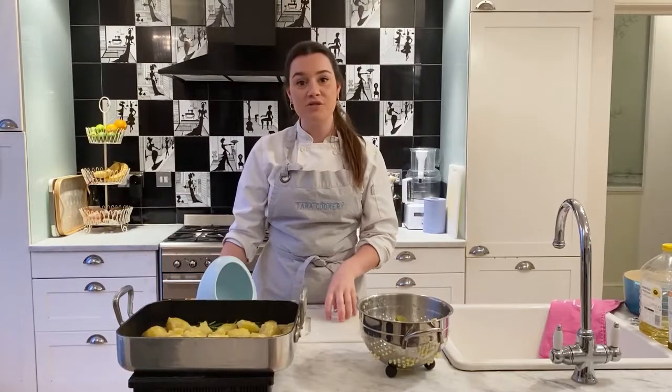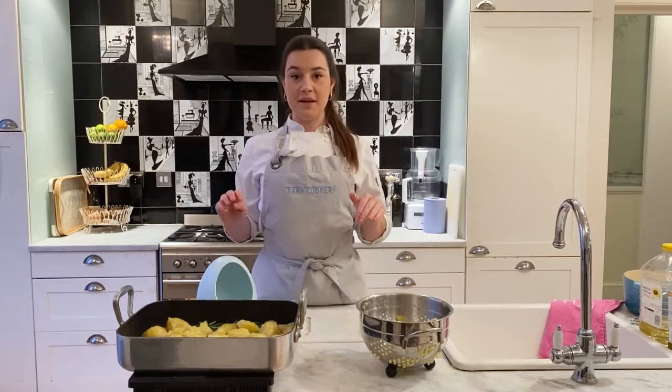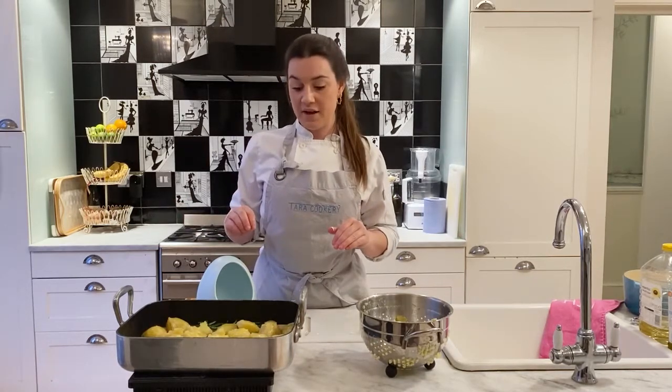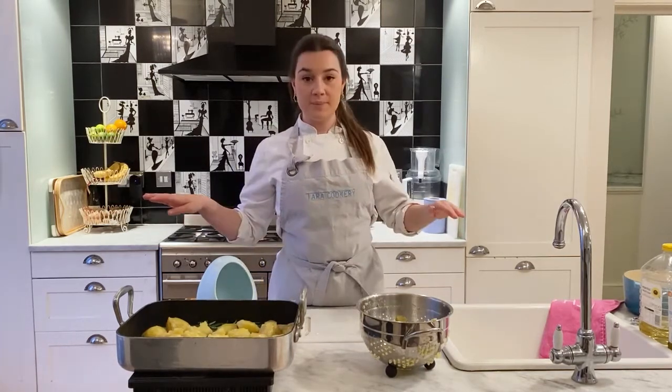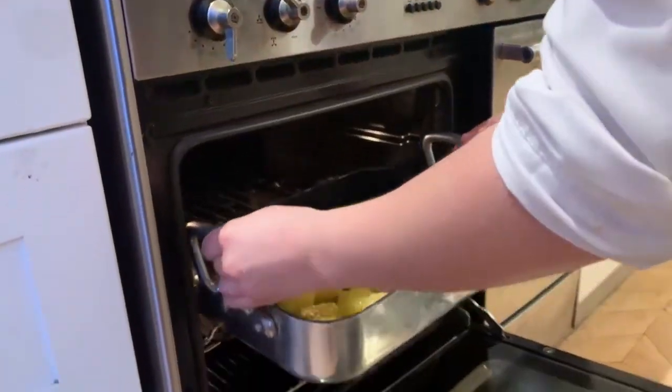These are going to go in the oven at 200 degrees Celsius for 30 minutes and I'm not going to touch them. Then hopefully in 30 minutes, when I take them out of the oven, the underside will all be nice and crispy. Then I'm going to turn them all over, give them a good shake around and put them in for another 30 minutes.